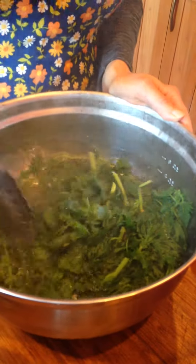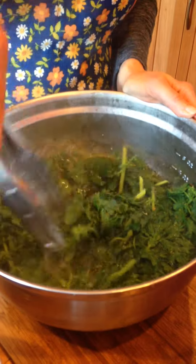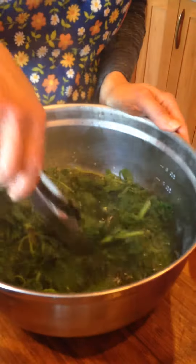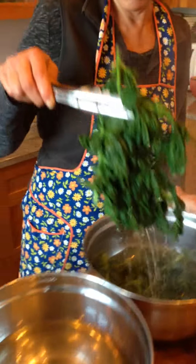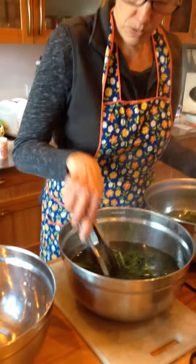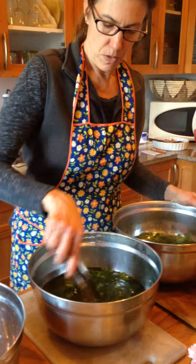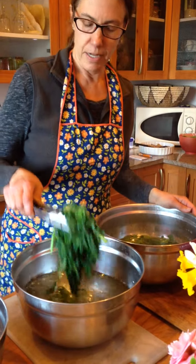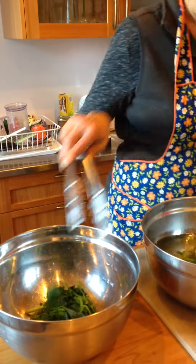Then what you want to do — because we don't want it to cook too much, as we want to use all the nutrition in the leaves for our recipes today — you just take it out of the boiling water, dip it into some cold water, and cool it right off. Then take it out and just into our pot.